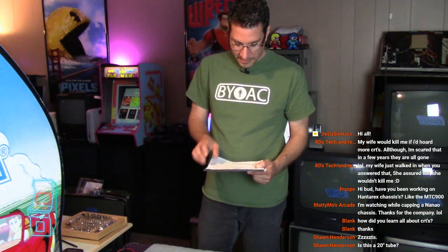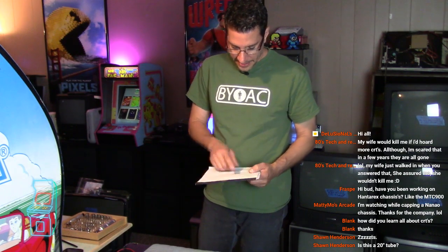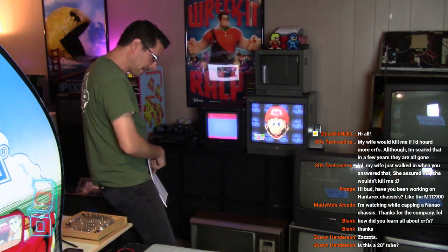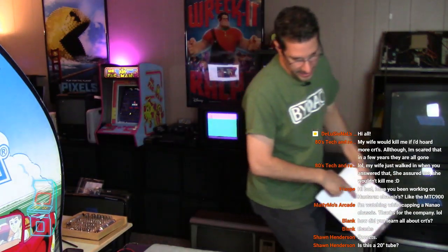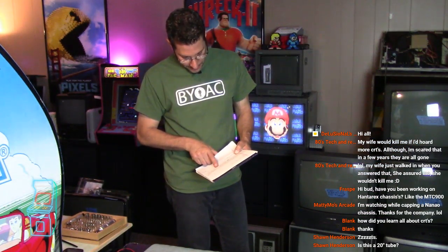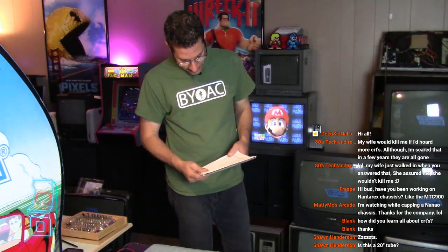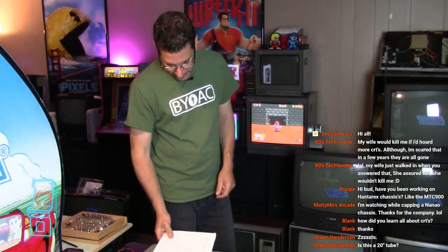So the verdict is: the first one was 2.5 horizontal, that was a Samsung, and 14.1 vertical. The next one was the Sanyo that I had for years - that was 4.1 horizontal and 13.7 vertical. And then the last one - the Zenith - was horizontal 3.1 and vertical 17.2. And they were all CR-23s. But none of them were a Geo 7 - I was hoping for that - or a Sanyo compatible tube.